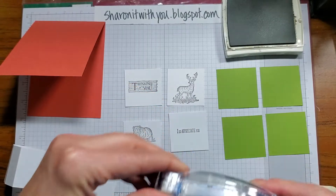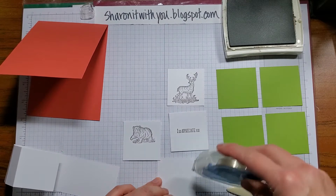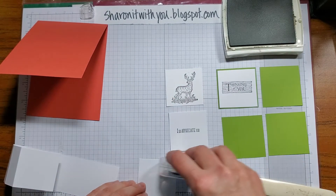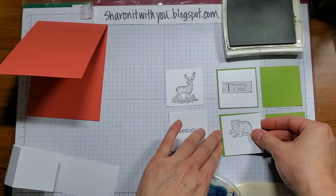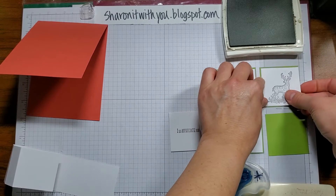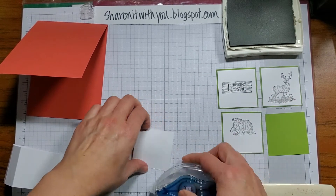Then I'm going to break out my Stamp and Seal. I put a little T on top to remind me where the top goes — sometimes I forget. I'll put a little adhesive and center each white panel onto the old olive pieces.